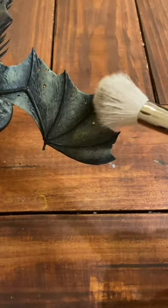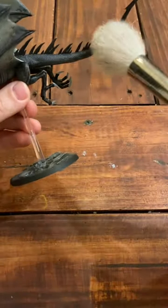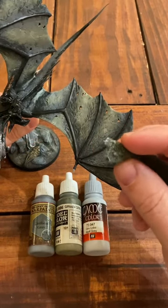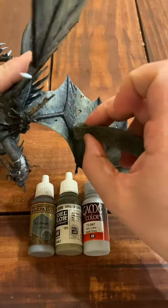Using a large makeup brush, I gave the entire model a dry brush of my gray as well as the lighter gray to give it some detail. I then went through with a foam blister sponge and used these three colors.